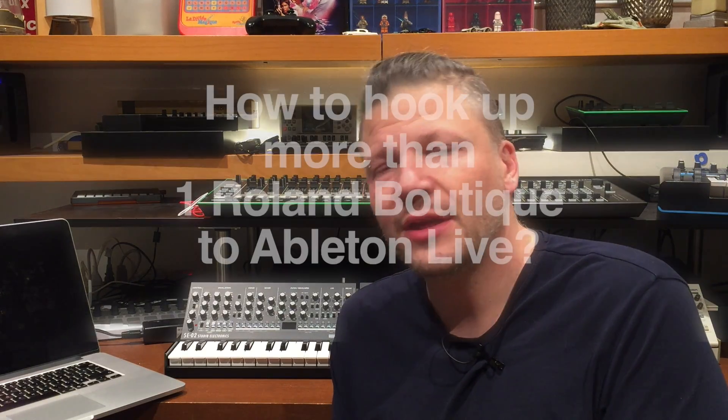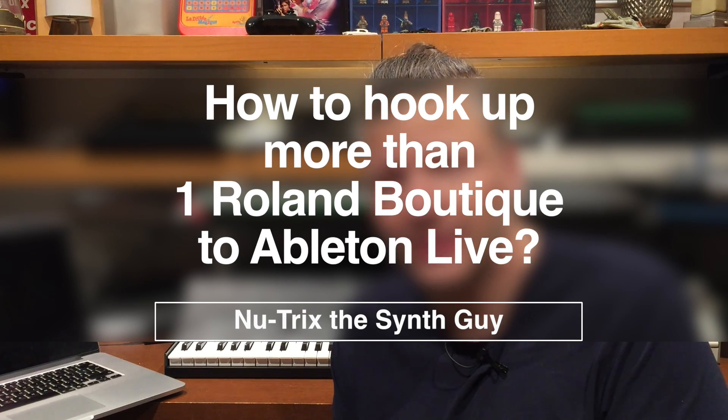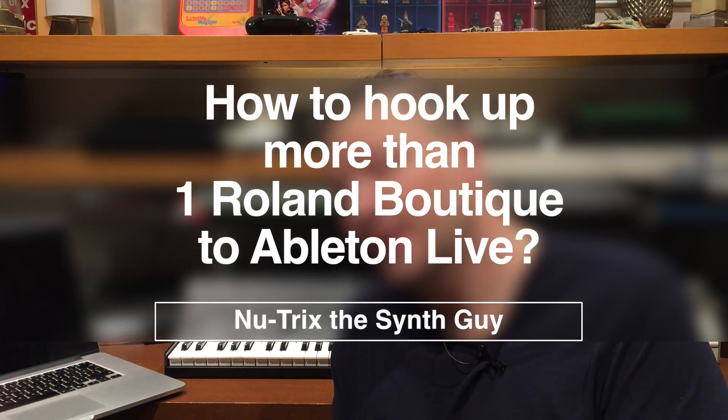I am Nutrix the scent guy, and today I'm testing something with you for the first time. I did a video a couple of months ago about how to use the TR-09 with Ableton Live, and a lot of questions emerged from that. The question I want to try myself today is: how can I hook up more than one Roland Boutique synth into my Ableton Live?